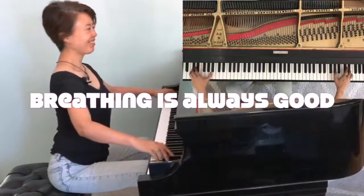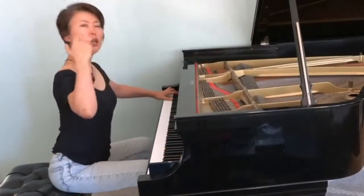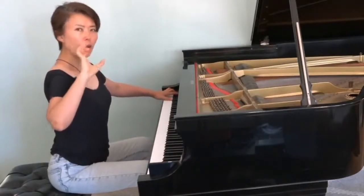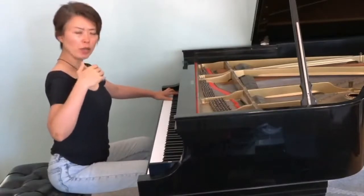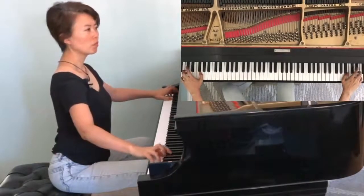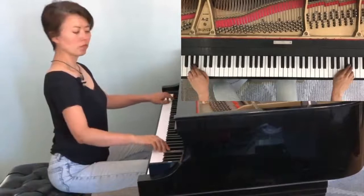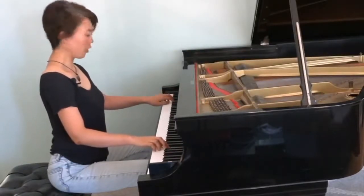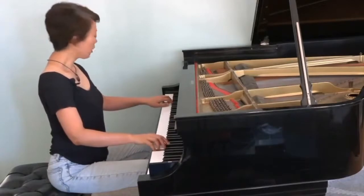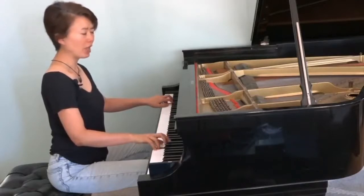Breathing is always good — breathing is good for perspective, like mental perspective, but it is also good to relax your body. When you find yourself not breathing, that means you have tension in your body, so be more aware of your breathing as you are practicing. I check visually to see that my two hands look the same, and I also close my eyes because that allows me to hear and feel better — my tactile sensations.